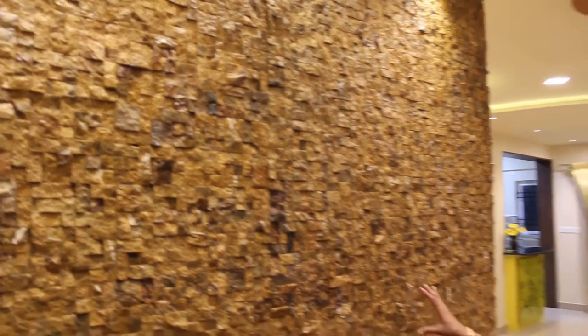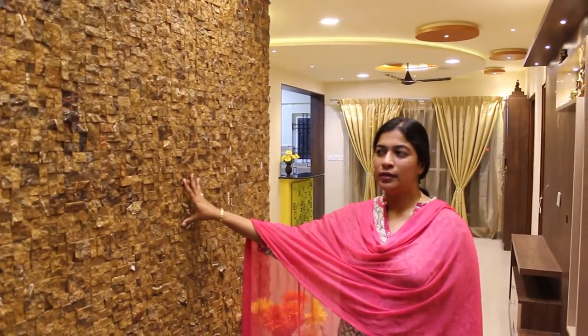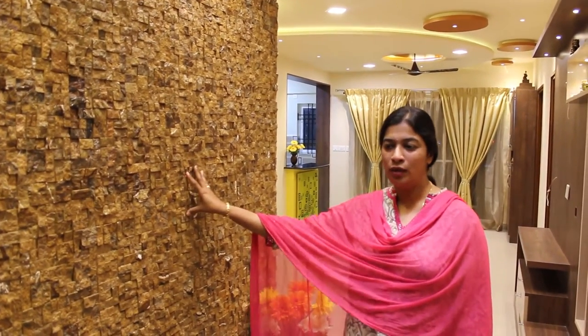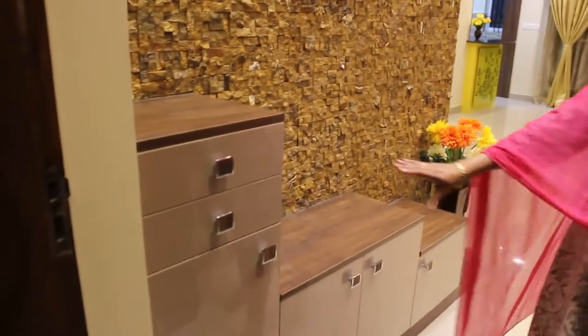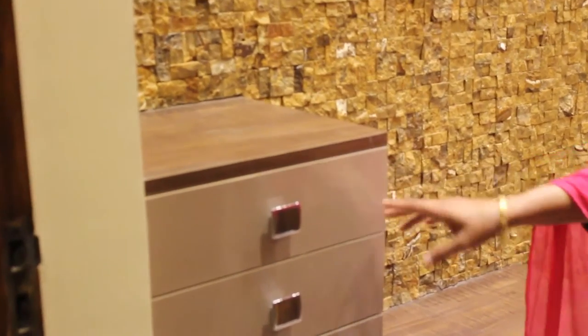We start with the foyer unit. I will highlight and talk about the stone cladding. The whole living room, the foyer and the dining area have the same concept of brown and yellow. The stone cladding selected has a light yellow tinge with a deep brown. The foyer unit has a very light beige colour with a dark, deep brown tinge on it.